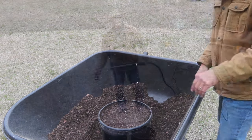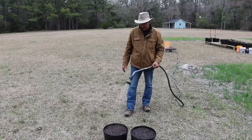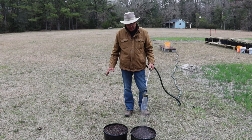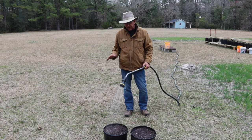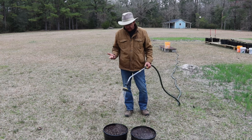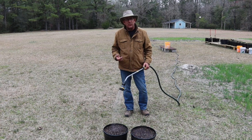Now all we need to do is give a light two to three inch soak onto our pots. Peas want to be moist but not wet — if they get wet, they're going to rot on you. If they don't have enough moisture, obviously they're not going to grow. So you want a damp but not wet soil.